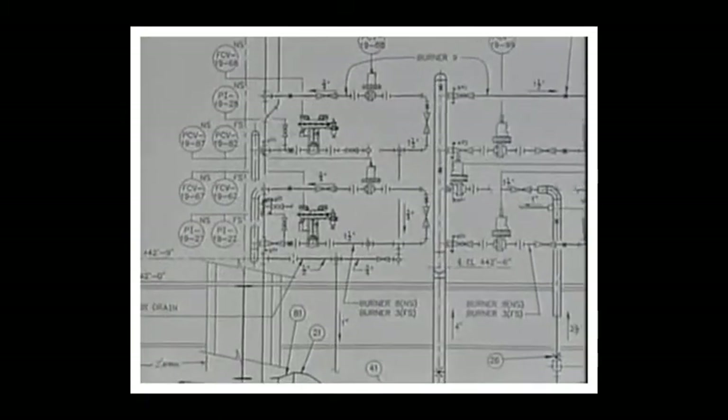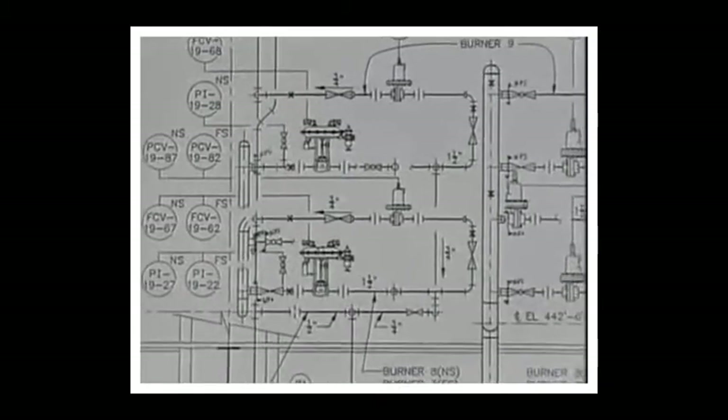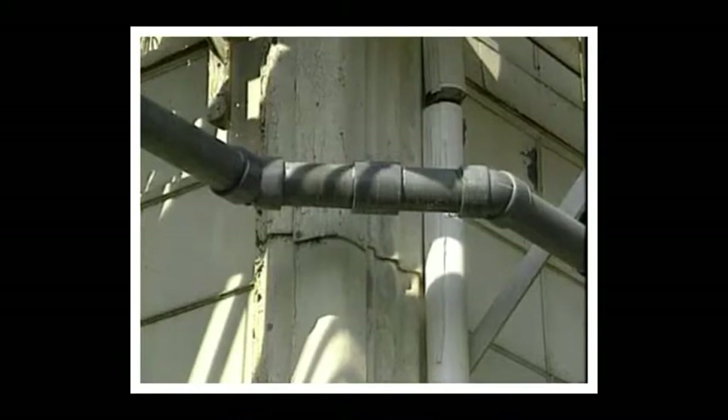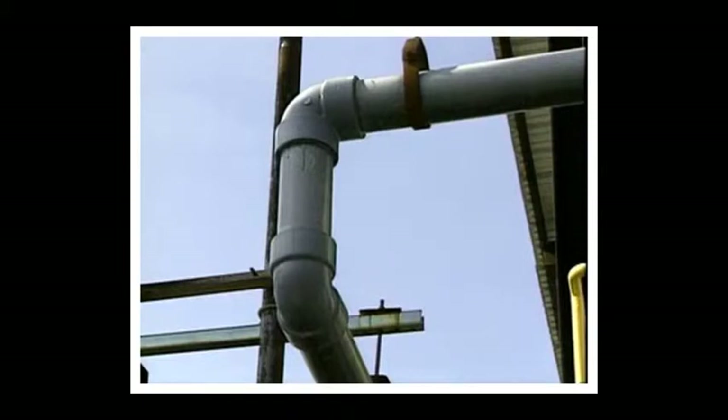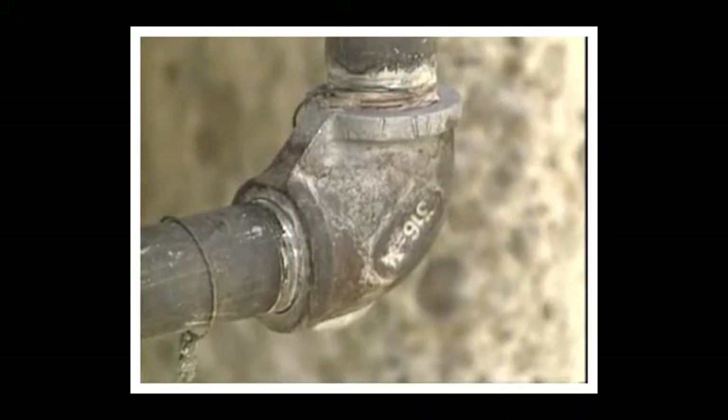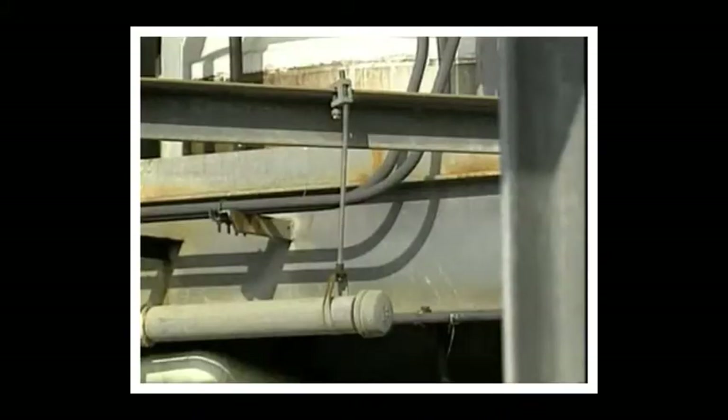When determining the type of hangers or supports to use and their location, there are more factors to consider than just the weight of the pipe and its contents. Fluid moving through a pipe exerts a force on the piping, especially at bends and turns, and vibrations are often present in piping systems caused by pumps or other equipment to which the pipe is attached.